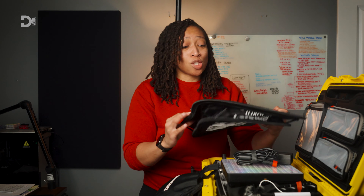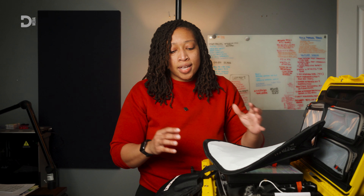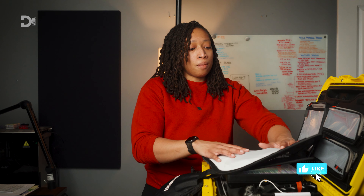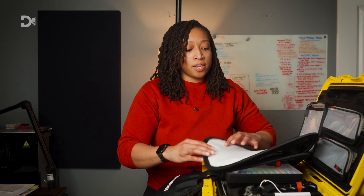Once I take these things with me onto shoots, it's smooth sailing — an easy day. I am particularly proud of this kit and this setup. It's something I look forward to using at events, just so I can get my reps in and work to configure it in a way that's more efficient.